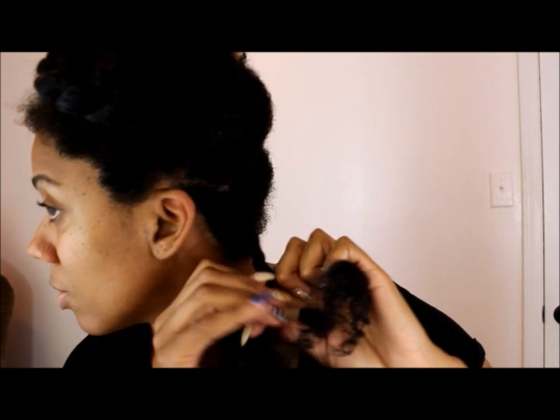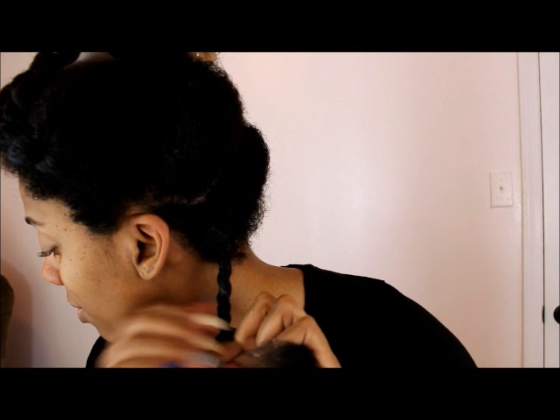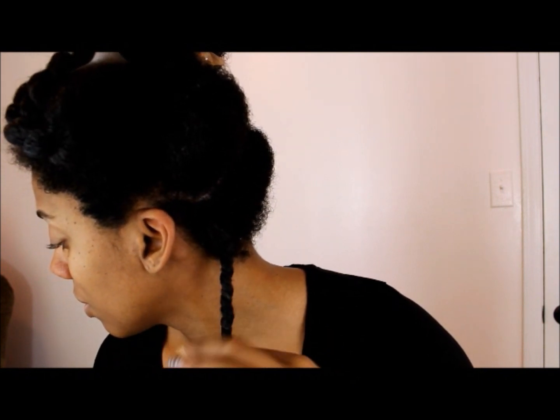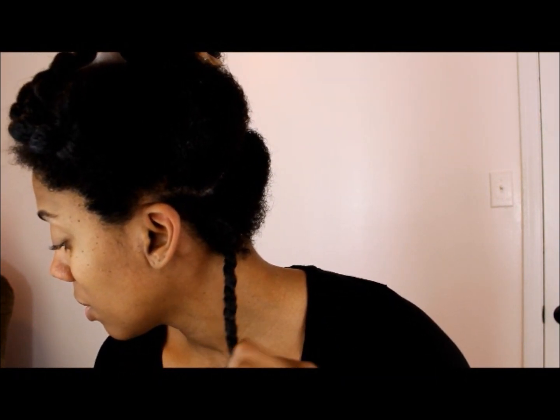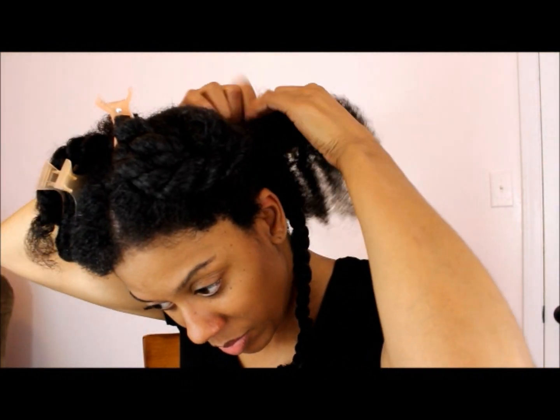The key to a defined twist out is to roll your hair while you're twisting and make sure that it's taut. I'm just going to twist down and then roll the ends of the hair around my finger to curl the ends.